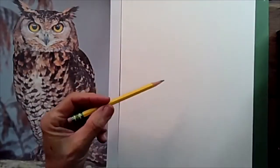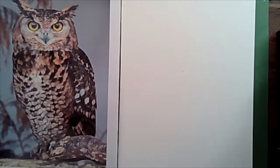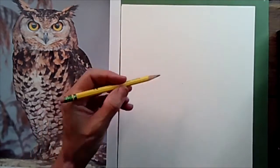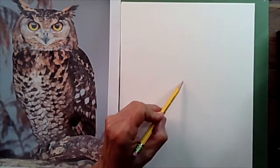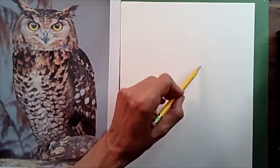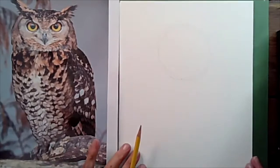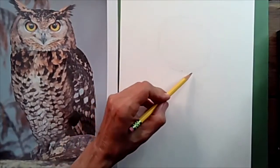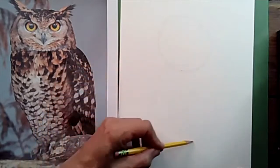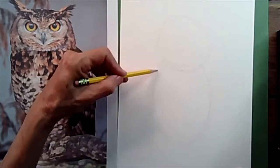Find the center of your paper as we always do — that placement helps when drawing the rest of the picture. Just above that center, I'm going to draw a large circle for the head, moving my pencil around nice and soft. Next, I'm going to draw an oval for the body, coming down underneath. Nice and light.